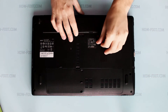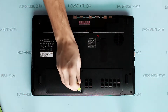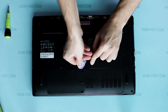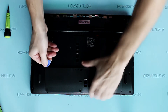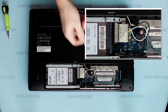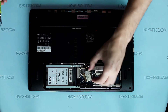Remove battery. Remove bottom door. Disconnect antenna cables. Remove screw that secures wireless module. And now it can be removed or replaced.